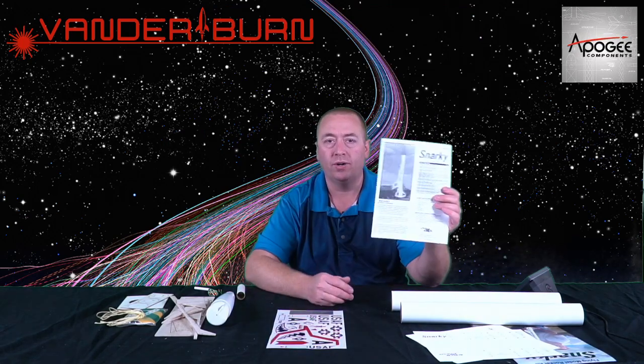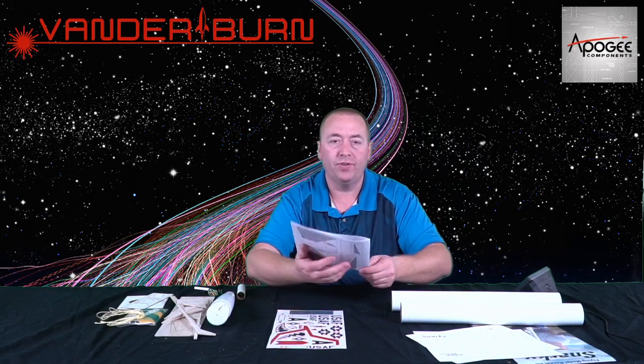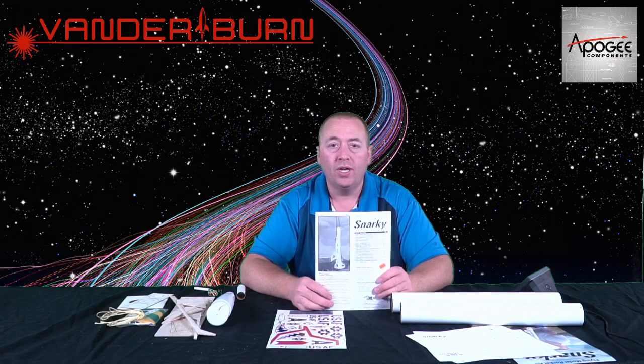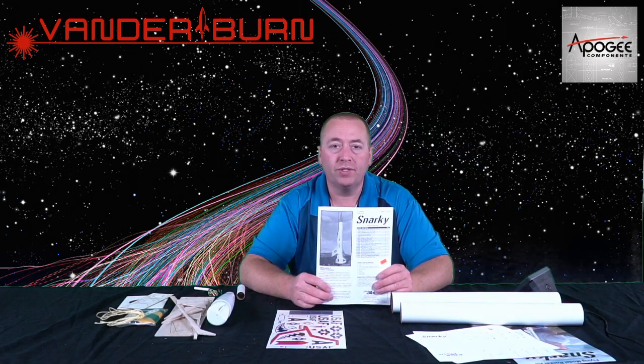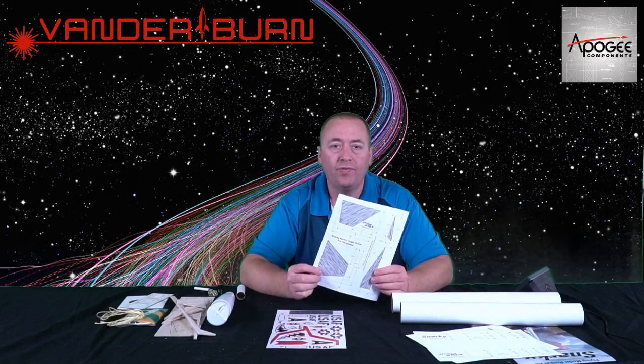The instructions are 12 pages, which is a lot, but that's nice for any skill level. This kit is rated skill level 4 — slightly challenging — but I think with these instructions it's going to be fairly easy to build. Apogee has also included on the back and inside the back full-size drawings of the fins, in case you fly this rocket and have a rough landing and need to recreate a fin out of balsa. No problem there.